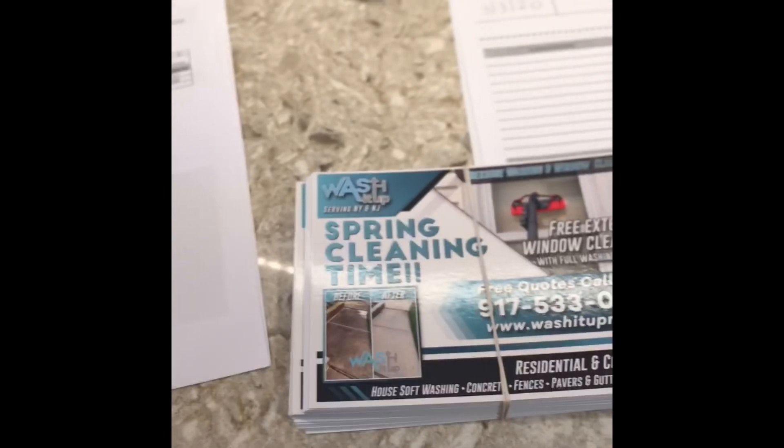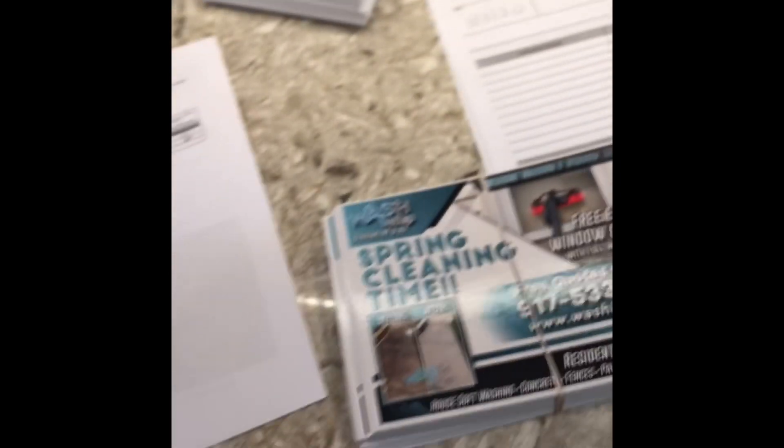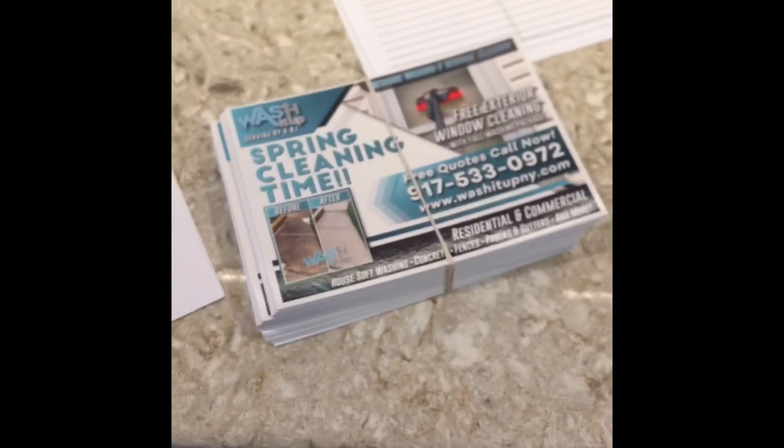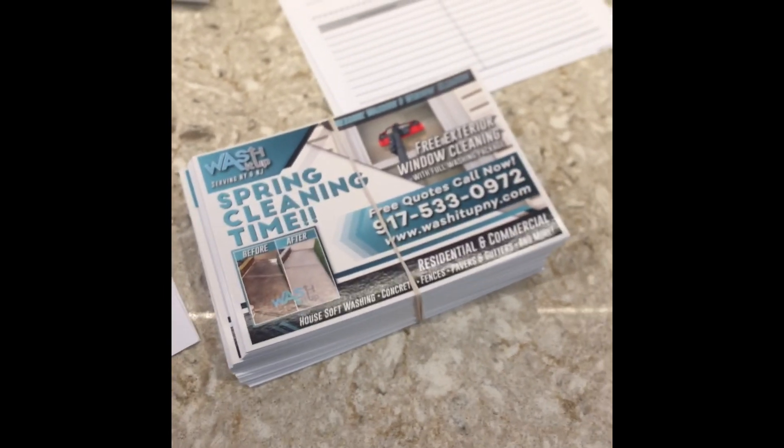Welcome back, guys. Quick tip on EDDM — Every Door Direct Mail from the United States Postal Service. I'm doing them right now. I've got 5,000 flyers going out. The tool is really easy to use.